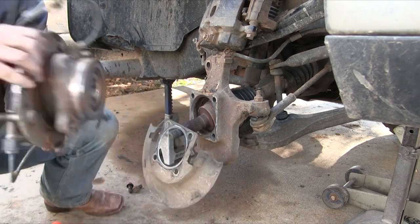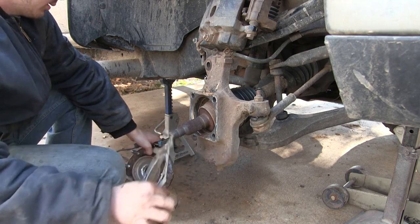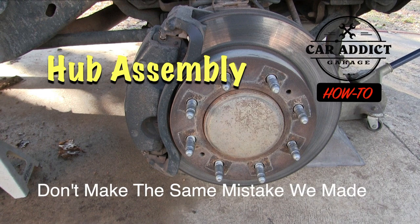In this video, I'm gonna show you how to replace a hub assembly on a 2004 Chevy Silverado 2500. This is Donnie Smith, and we're just showing you how to do this. We're out on the back patio, we don't have any air tools, and we're just doing it with basic tools.